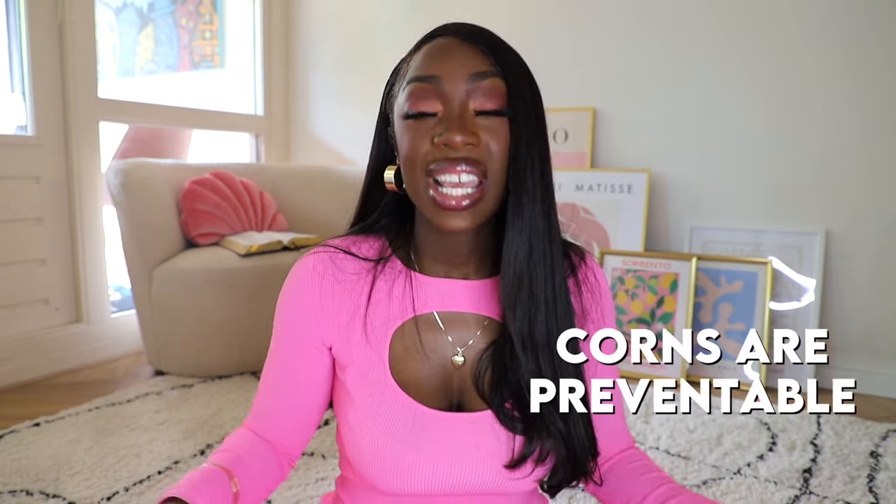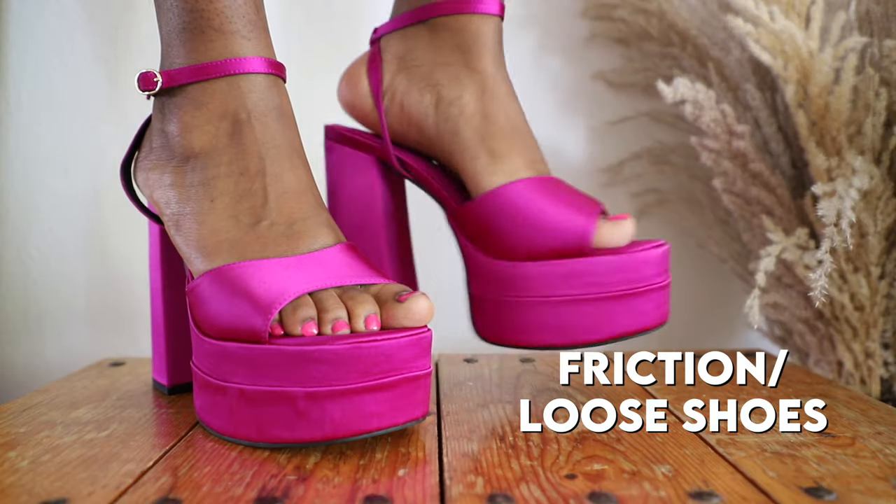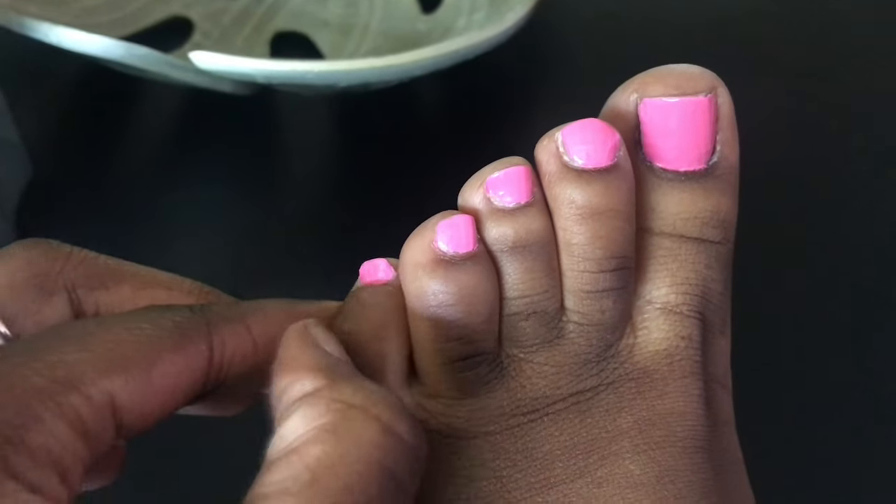The easiest way to not have corns is to prevent them, and the best way to prevent corns is to wear the right shoe size. Pressure creates corns and friction creates corns. Your body creates corns because you're wearing shoes that don't fit right. Some people are more prone to getting corns, and some people will never get one even in the wrong shoes — but you and I, we belong in the group that gets corns.